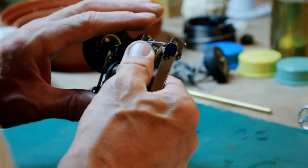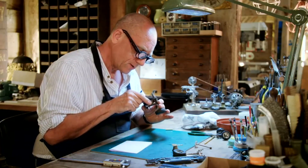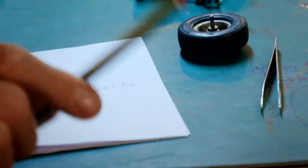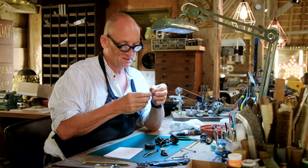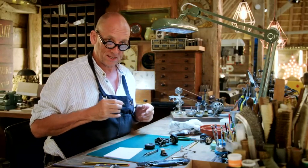I've just got to make up the wheel bearing, which shouldn't be too difficult to make. I'm just going to use bushing wire — this is used for clock bearings — so I'm going to put it into my watchmaker's lathe and turn it up so that it will all fit in place.